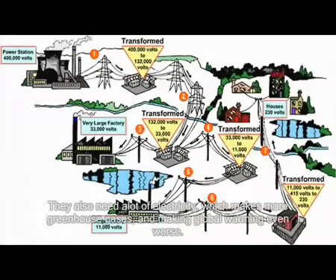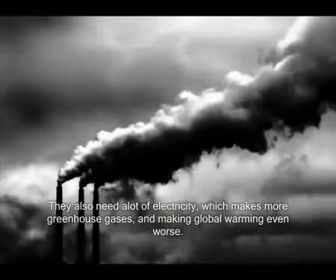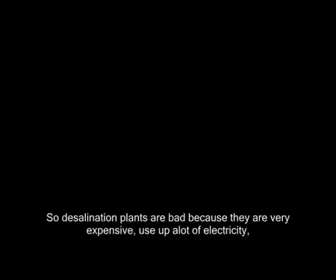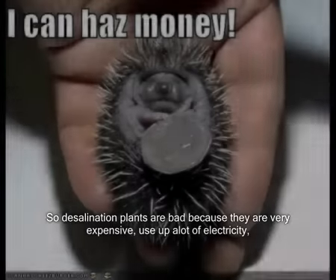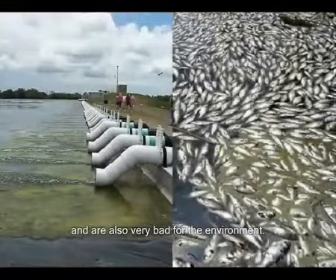They also need a lot of electricity, which makes more greenhouse gases and makes living conditions even worse. So desalination plants are bad because they are very expensive, use up a lot of electricity, and they're very bad for the environment.